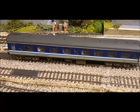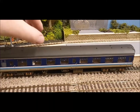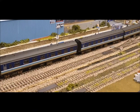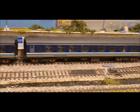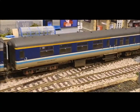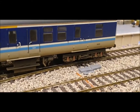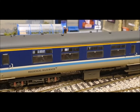Moving further down the platform, and as if by magic, you can see a nice train of Regional Railways coaches - two Mark Ones and a Mark Two Brake. They're all weathered and very well detailed, but the Mark Two is quite expensive.